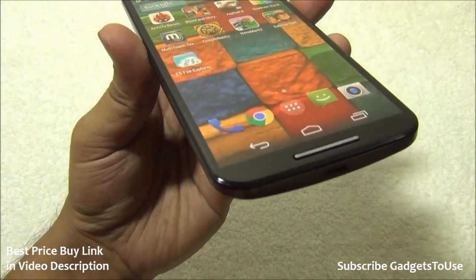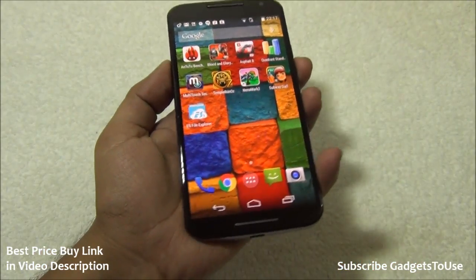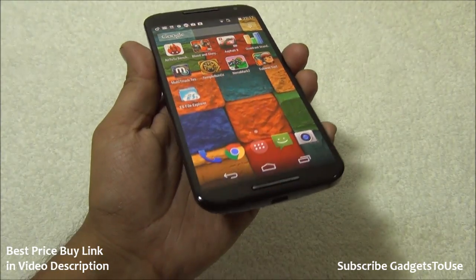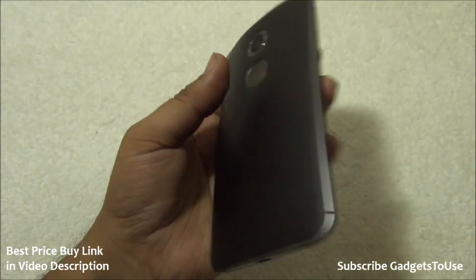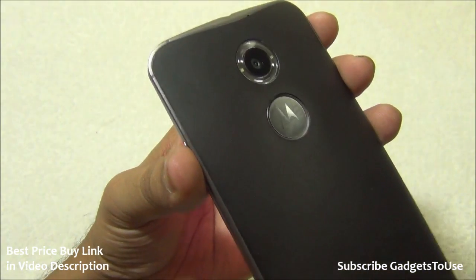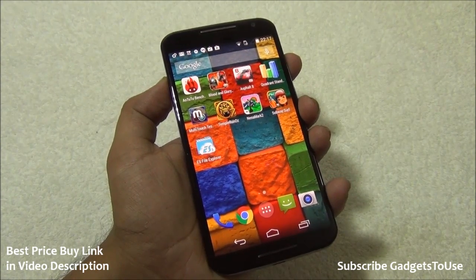That's all from us for the quick hands-on review and unboxing of the new Moto X. Do let us know if you have any specific questions — we would love to help. Leave your questions in the comments below, like the video if it helped, and subscribe to our YouTube channel for more videos like this. Thanks for watching — this is Abhishek signing off.